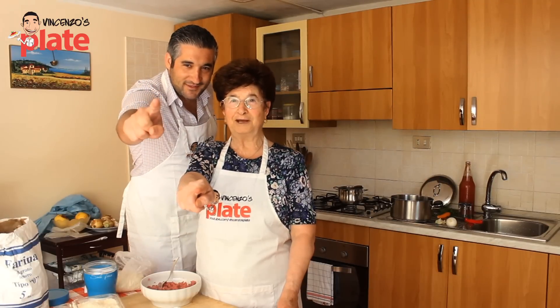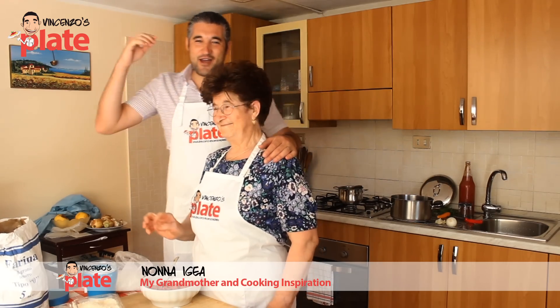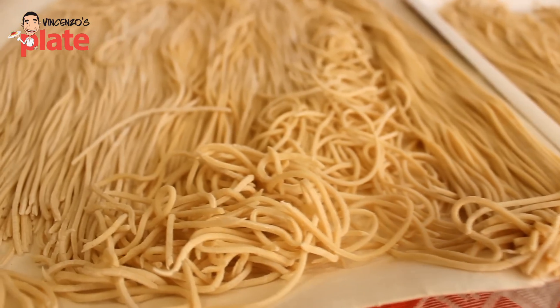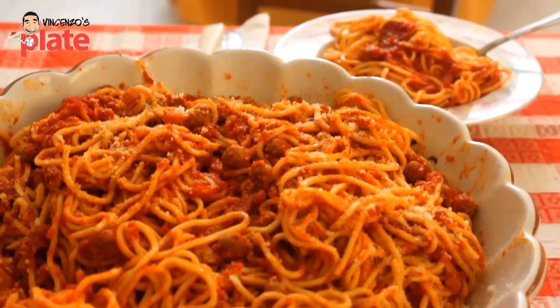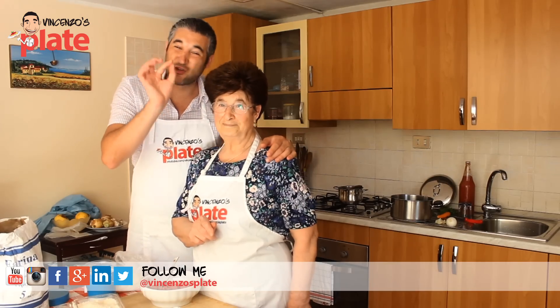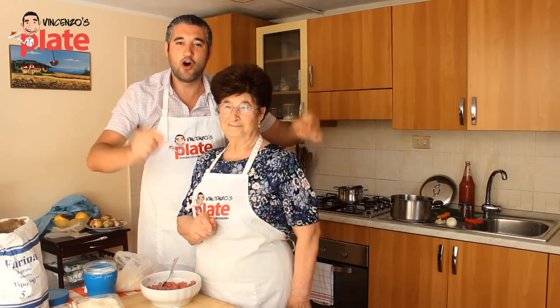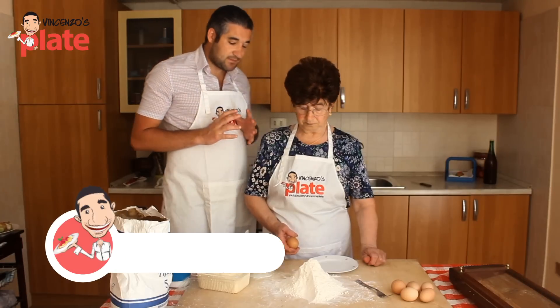Ciao and welcome to Vincendi Sprite, bravissima nonna. Today we are with my nonna here in Italy and she's going to show us how to make chitarra alla terramana, vero nonna, with the mini mini meatballs, con le pallottine. This is not the spaghetti meatballs — this is the king of the spaghetti with the mini meatballs.